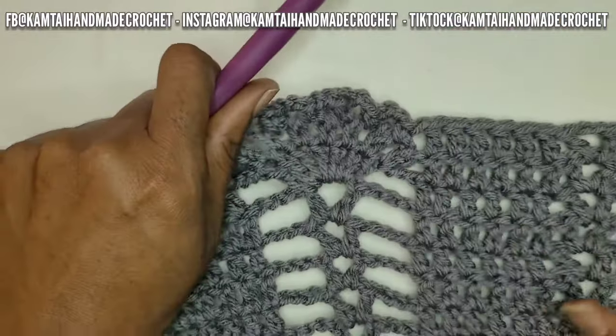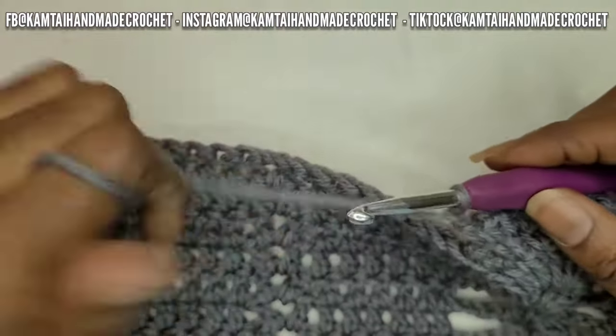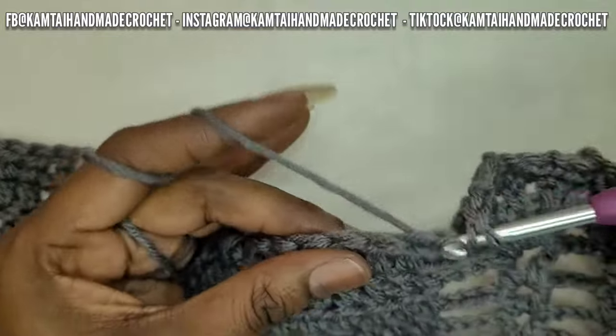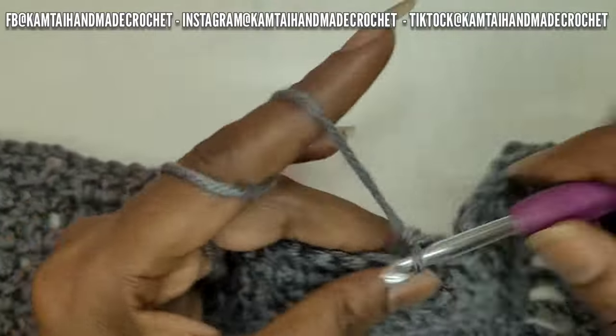So I'm going to continue with my pattern — make your six double crochets and then your V-stitch. When you get to the end, turn your work, make your double crochet stack, and then go ahead and repeat your pattern until you get back to your pineapple stitch. I'll meet you there.